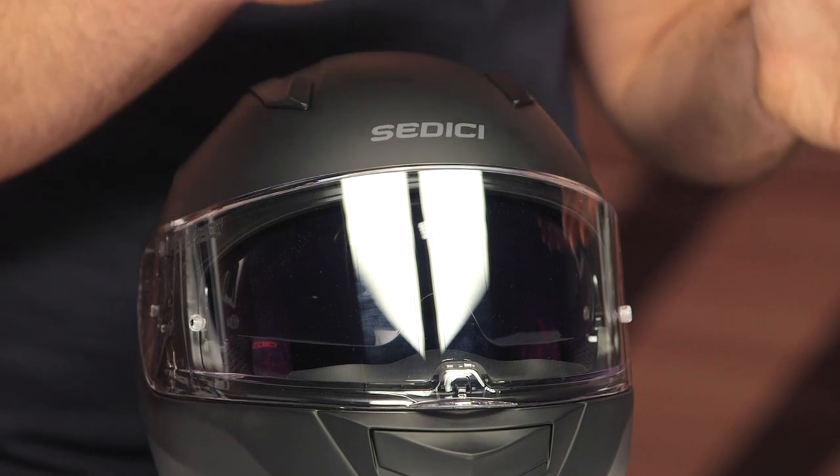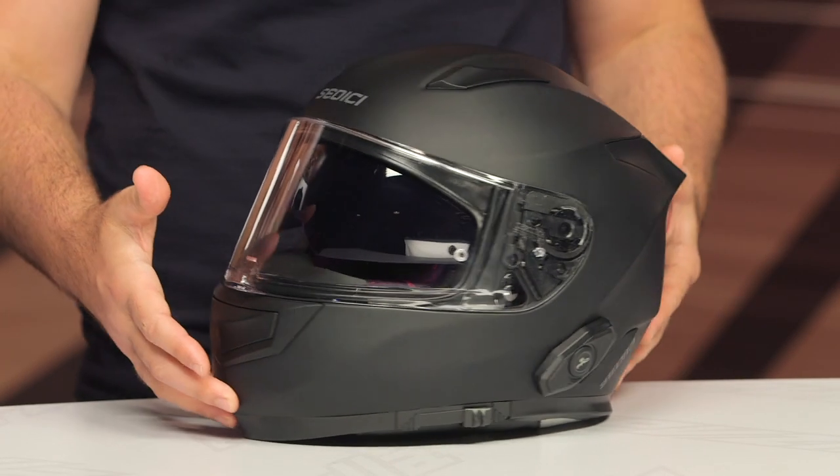In that detailed breakdown video, we addressed the fact that Sedici is one of our exclusive brands. We've been involved in the redesign of this helmet over the Strata I, and mass amounts of improvement and change have been built into this to make it the helmet that sits before you.